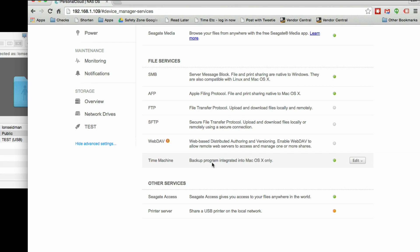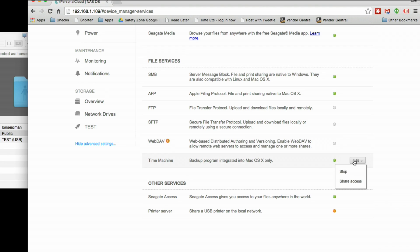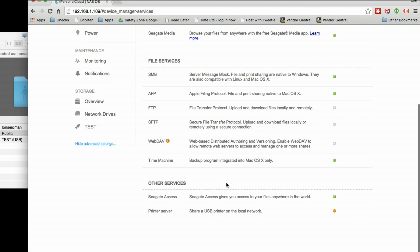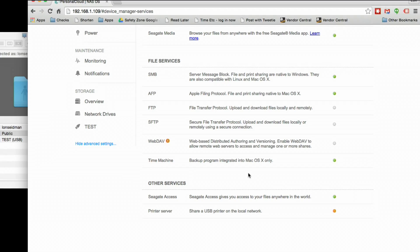It also supports WebDAV, and if you have a Mac, you can use this as a Time Machine backup — I think it'll assign that backup to each user individually, which is pretty cool. And then there are some other services too, like Seagate Access. You can decide whether or not you want people to get access to the drive remotely, and you can also use those USB ports as print servers, and you can configure that here as well.